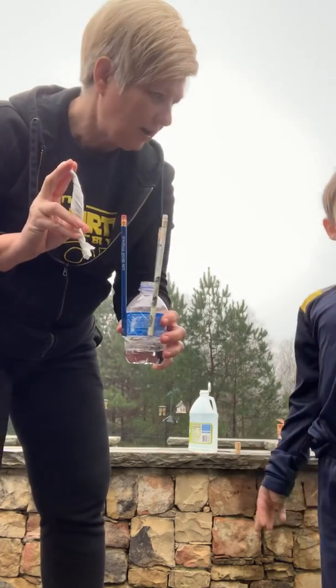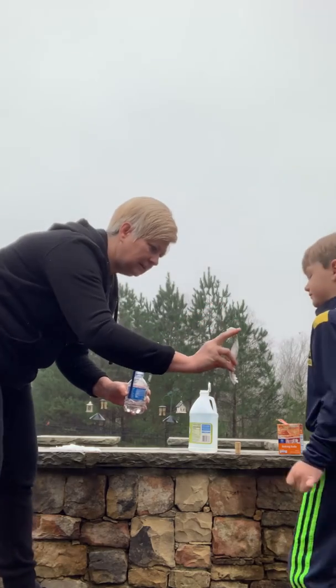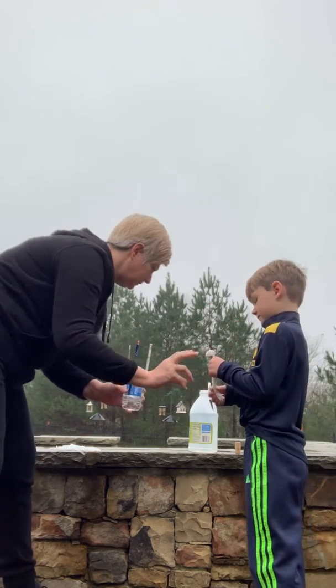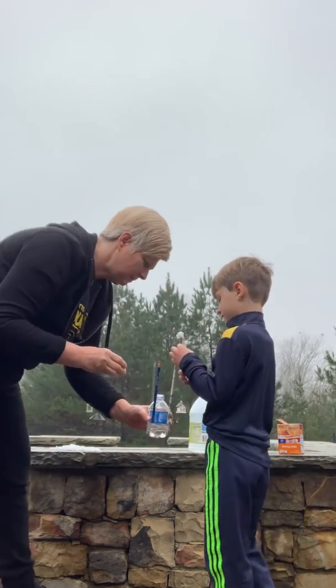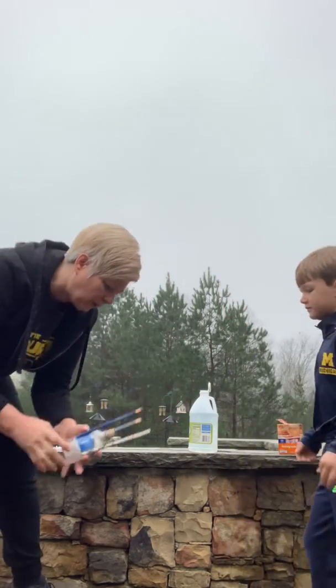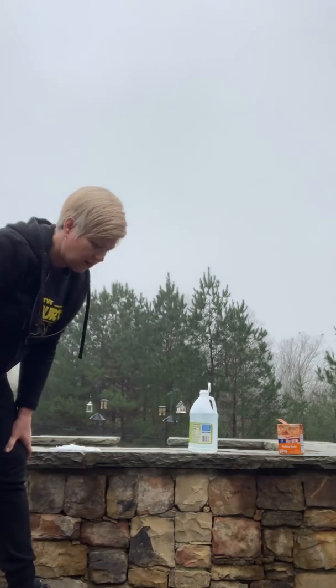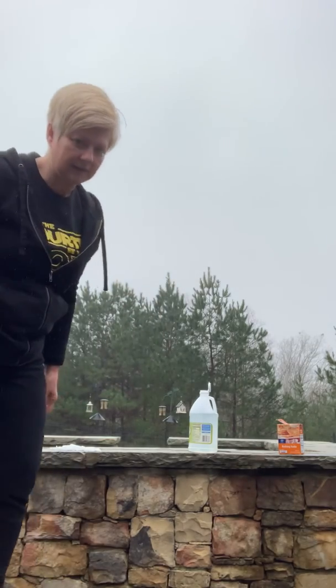Exactly. All right, you ready? Yeah. So, you do this part. Got it? Okay, just drop it straight down in there. Cork it. Oh! The cork wasn't tight enough. That's okay, let's do it again.